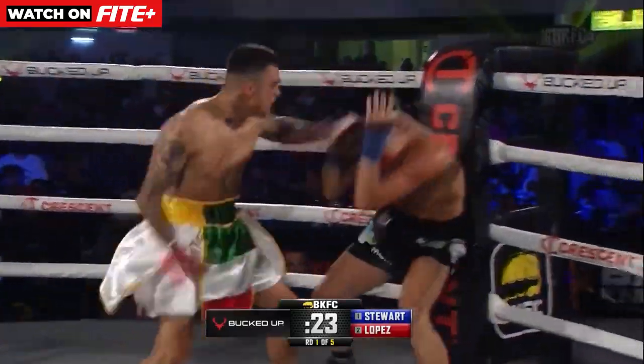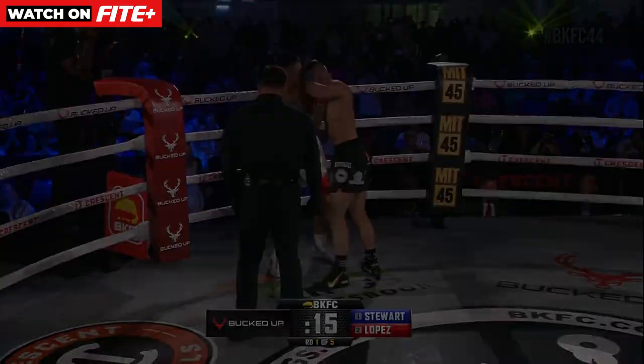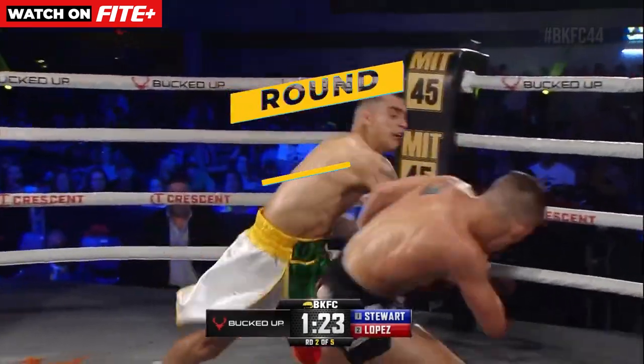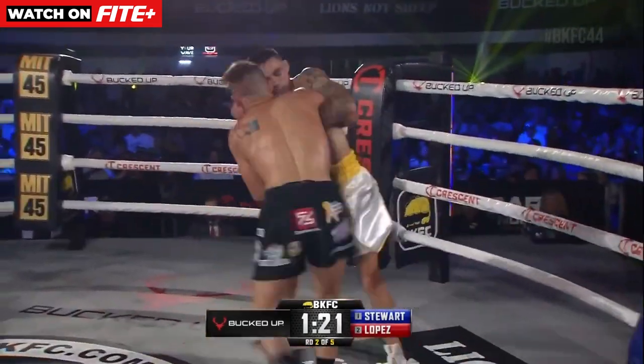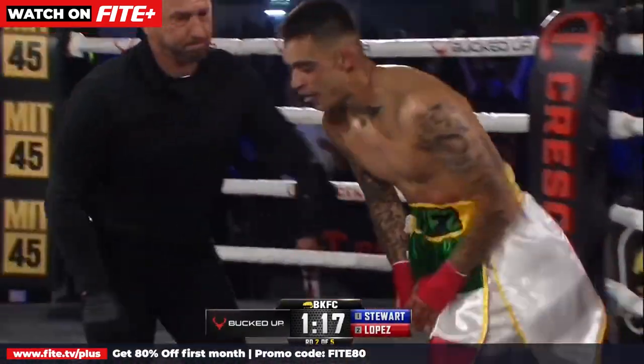Lopez again forward, right hand, big shots to the body. Again, it's Kai Stewart. Stewart now left — and with the jab left toward Lopez, Lopez on the jab. Stewart hard to the inside, big shots, and down goes Luis Lopez.